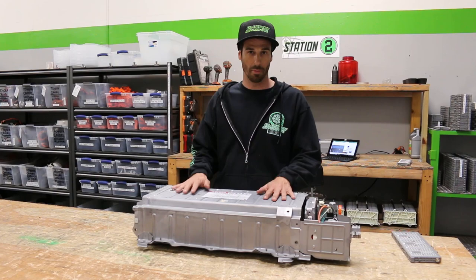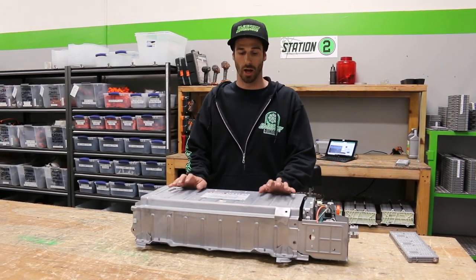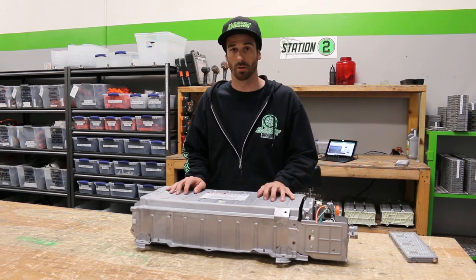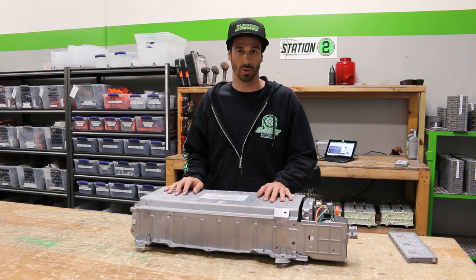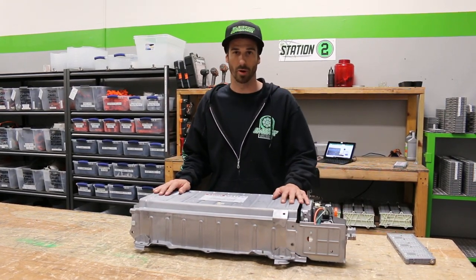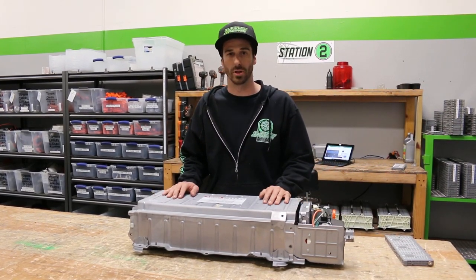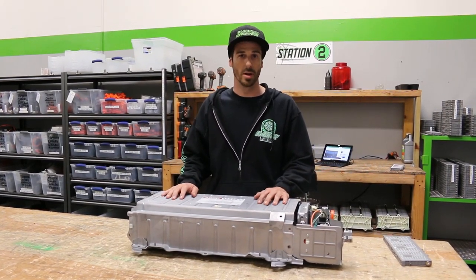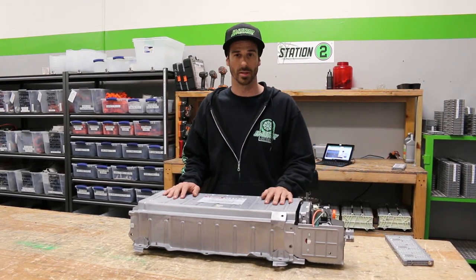We've got the most common battery right here — the 2004 to 2009 Toyota Prius. The fundamental principles are the same across a bunch of them and they're pretty much all produced by Panasonic, so they're very similar. I'll go through this one, show you all the parts, tell you a little bit about what they do. We're going to have another video shortly after this one where we take apart the battery and explain every single part — what it is, what it does.